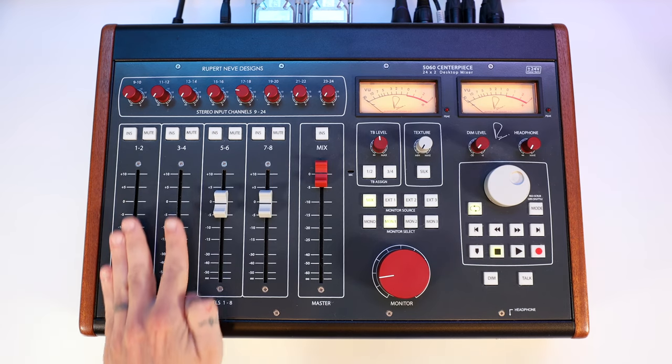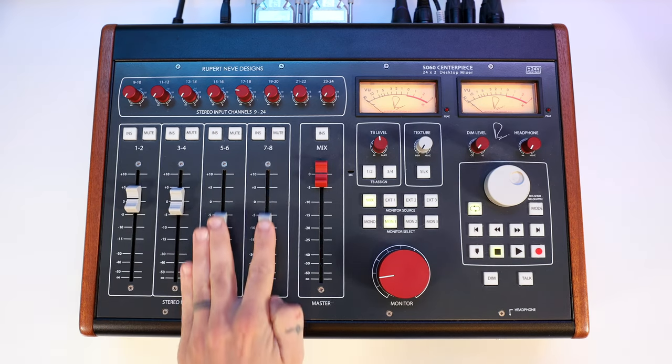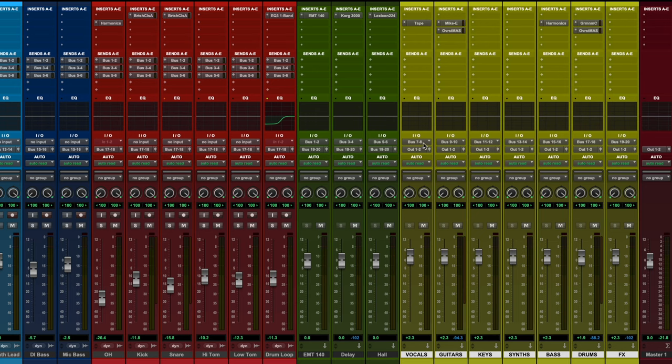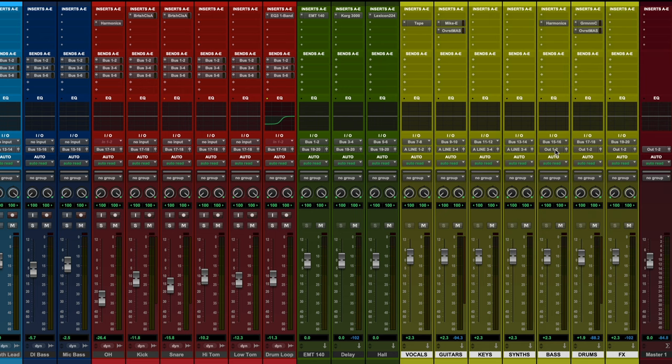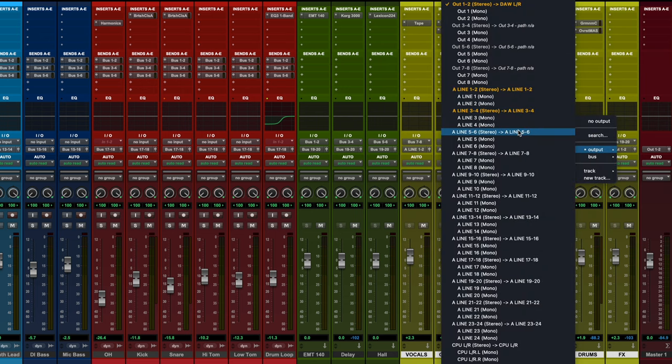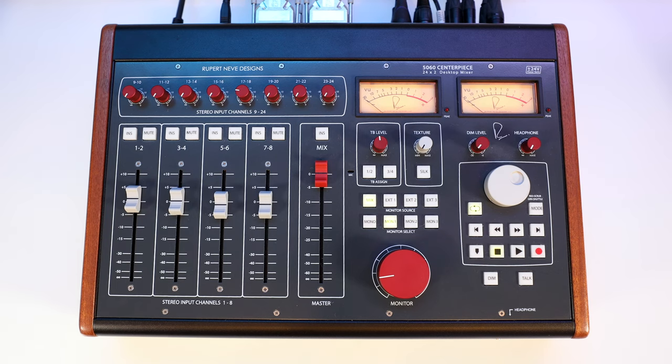To get started, I will use the four faders to adjust the balance of four stereo outputs from my DAW. For this type of setup, you will need an interface with at least eight analog outputs. I now have my outputs routed as vocals, harmonic instruments, drums, and effects. This gives me real-time manual control over the faders during a mixdown for a full console feel.